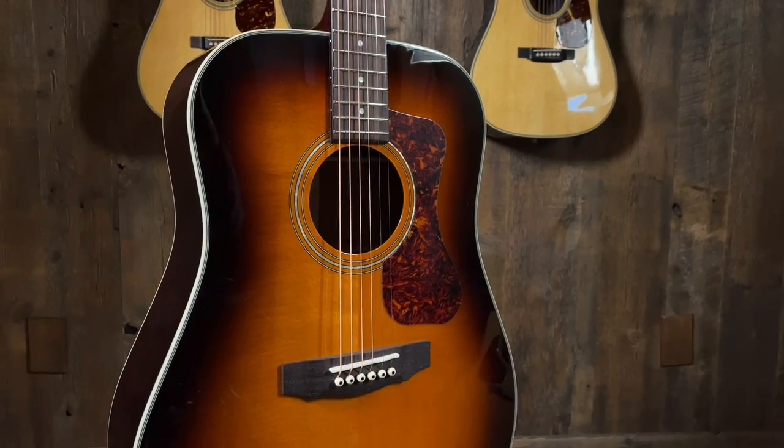This is the D140. It has that — I don't know — kind of country rock vibe, like a Gibson but certainly not like a Taylor. I think it's in a class by itself. A lot of folks think of Guild as the unsung hero of the big domestic guitar makers.